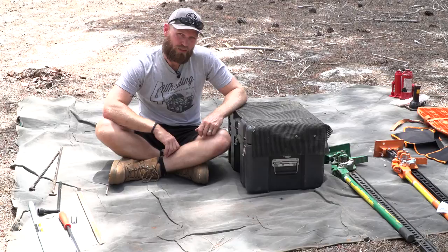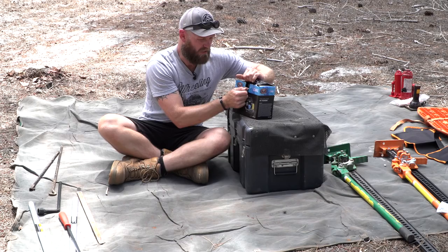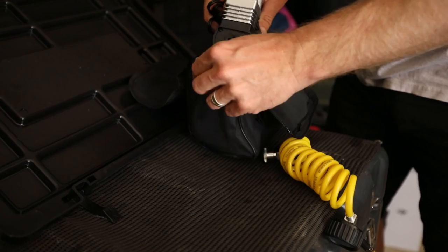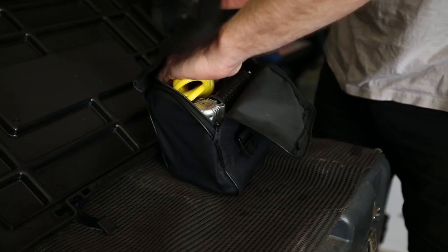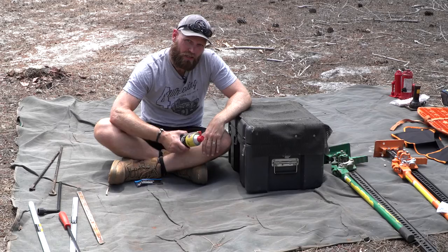This will seem obvious to most off-roaders but some still don't carry one: the air compressor. I've got this compressor to show you that you don't need an expensive one. This is about fifty bucks. When I first started off-roading I had a thirty dollar compressor that stayed with me for over ten years until it was stolen. Something like that will do the job. Obviously with big tires you'll want a better compressor — not that this can't do the job but you'll be there a long time. It's a simple 12-volt unit, about 50 bucks — good for small tires.